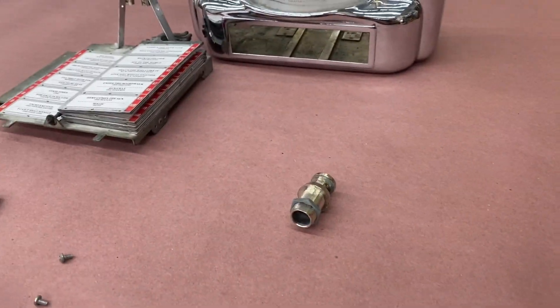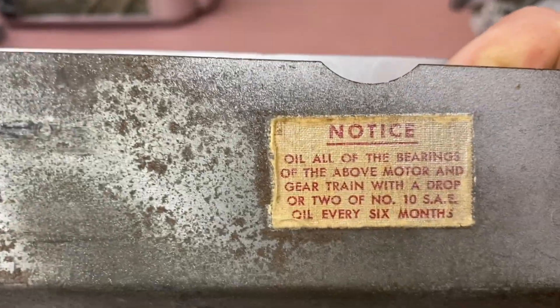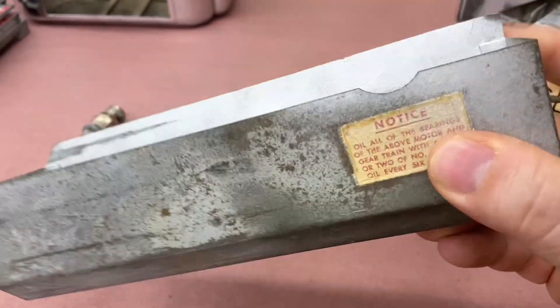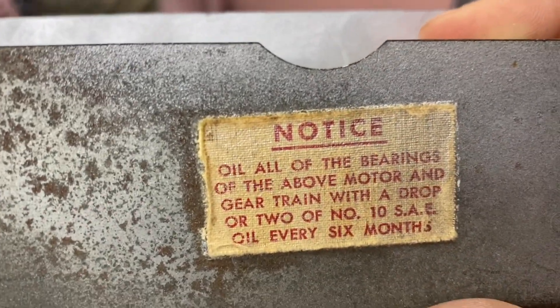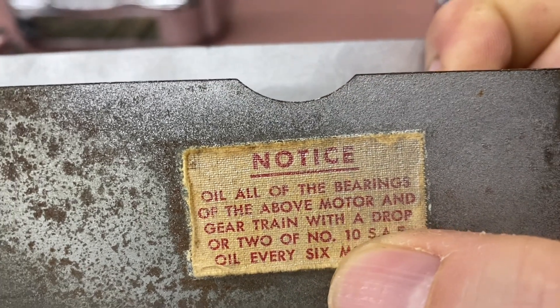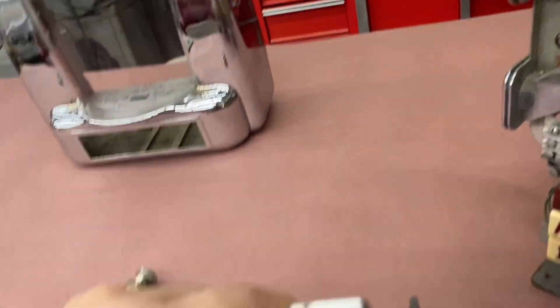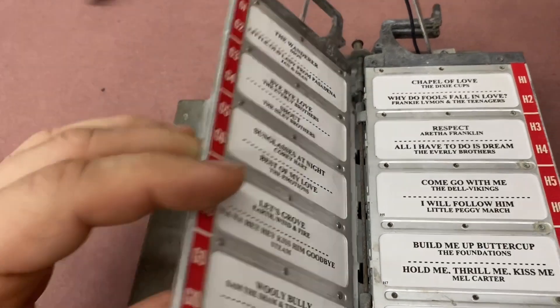I got the cover — I took that off for inspection. The coin box. Instructions on how to oil. This looks like a fabric sticker; it's neat. And here's the little booklet.